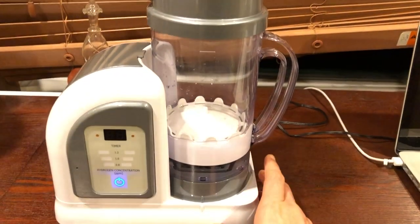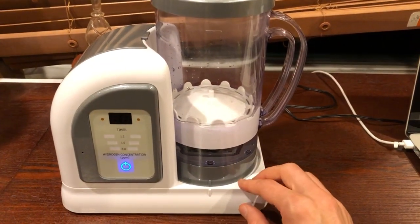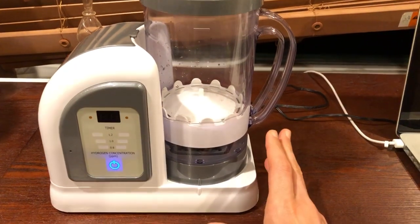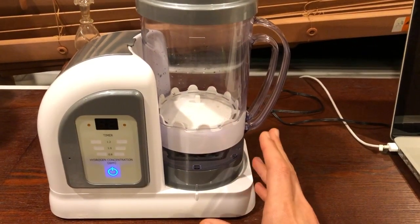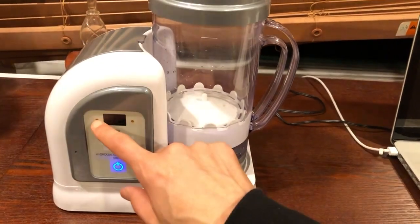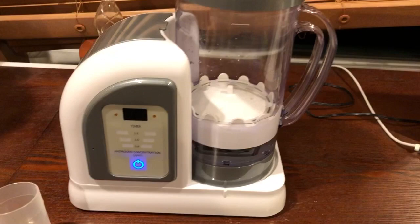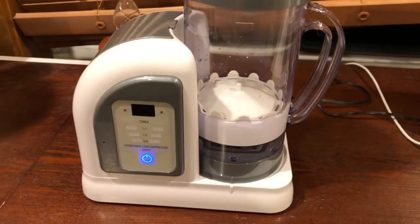If the machine needs water, this light will come on. If there's water in it and it's running low, the light will come on and the machine only needs 50 milliliters. It will never need 100 milliliters again unless it's completely dry — otherwise it will always need just 50 milliliters. I tend to keep a little cup next to it that's pre-measured to the 50-milliliter line.